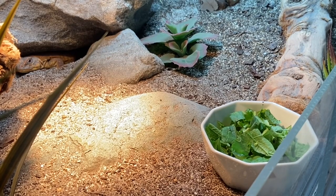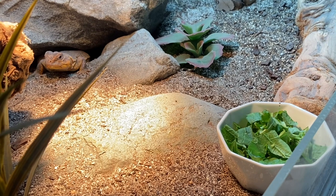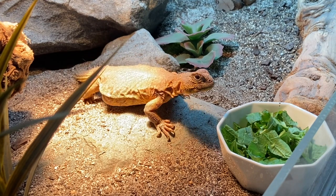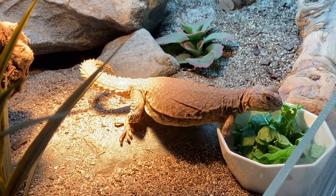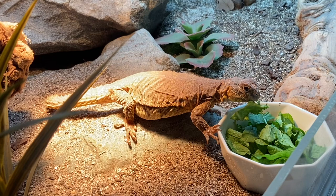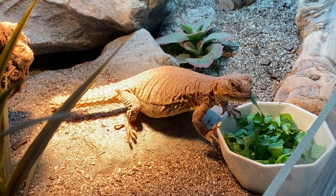I also wanted to include a clip of Wren eating. As you can see, before she was hiding — but then she was like, oh maybe I'll come out. It took her about five solid minutes, and I just had to let the phone sit on a tripod and walk away, but she did come out once she felt it was safe. I did speed the clip up a little bit so you're not watching her eat for ten minutes straight, but if you're into that content let me know!